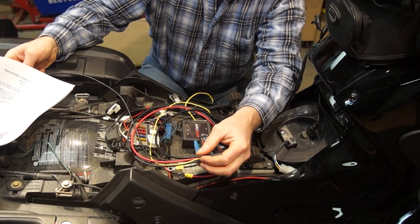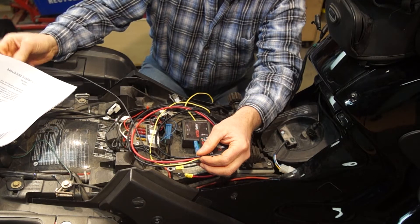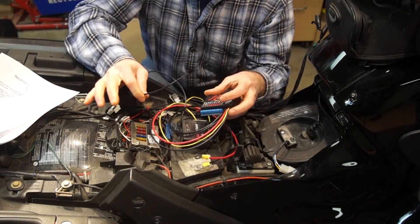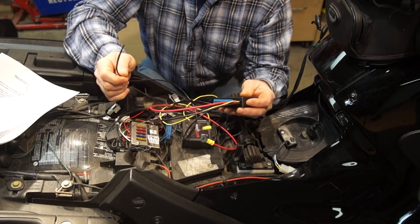I think it'll even be better to pop it out over here underneath the seat, which will work well — away from the heat, giving me a temperature reading outside. Very nice.